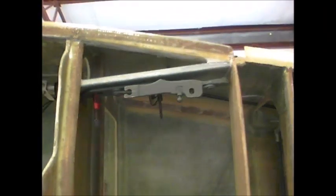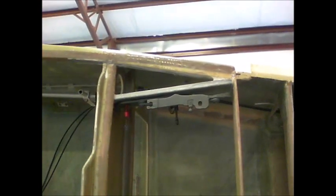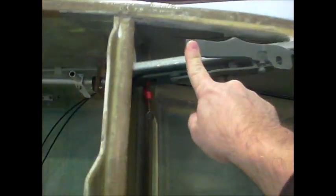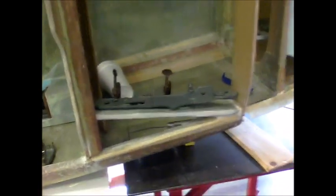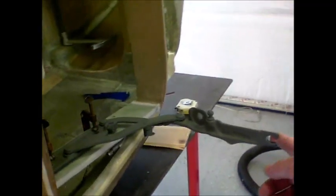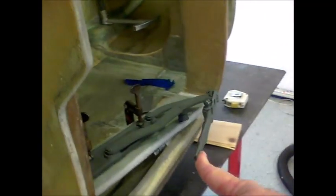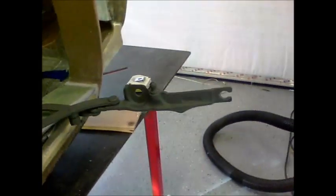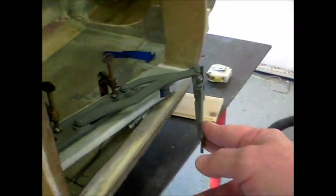It took me multiple tries and trial and error to actually get these things to where they open parallel with one another, but I've got it working perfectly now. I have them temporarily fastened to the braces with clamps, but this should work really nicely for the forward hinge canopy. If you need more information, look at Charles's Cozy Project — I really like his design and basically just duplicated it.